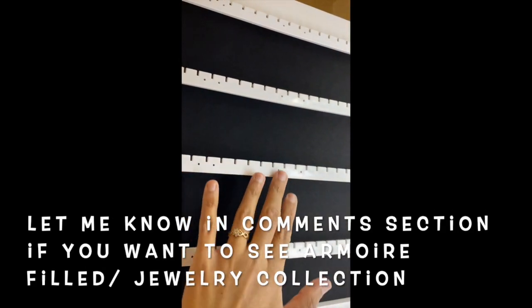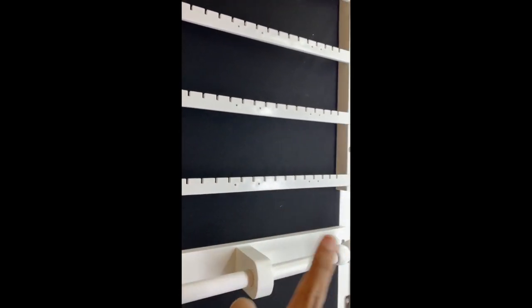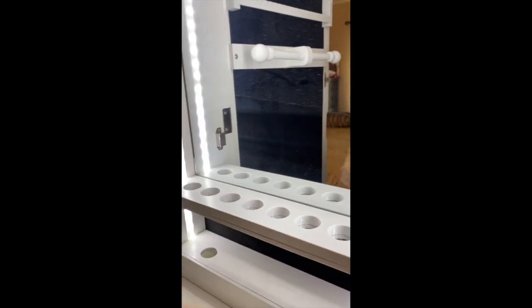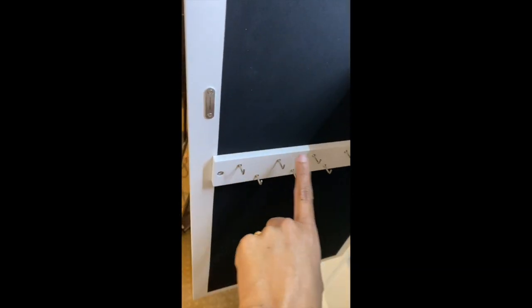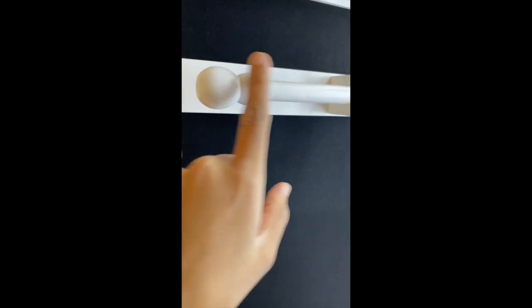On the left side you'll see all the earring spaces where you can hang dangling earrings — I'll put the exact number of slots in the description. On the top are ring slots, but I'll mostly be using them for studs. Below that is the mirror, and there's a place where you can keep makeup brushes standing up. There's also a makeup tray I'll use for studs or jewelry while getting ready. I had thought there'd be hooks for longer necklaces — there are about twelve hooks here for hanging necklaces, which could also be used for bangles or thicker neckpieces.